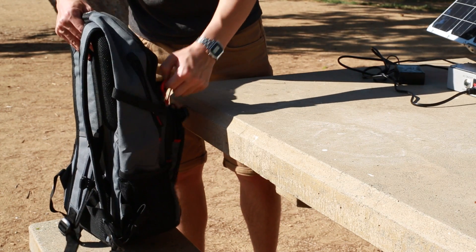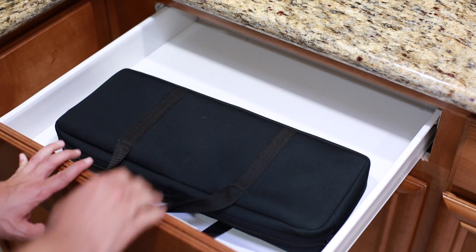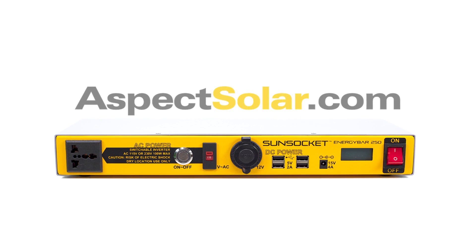Carry it in your backpack, store it under your car seat, under your bed, in the closet, or even in a drawer. Get your new Energy Bar 250 at AspectSolar.com and stay plugged in.